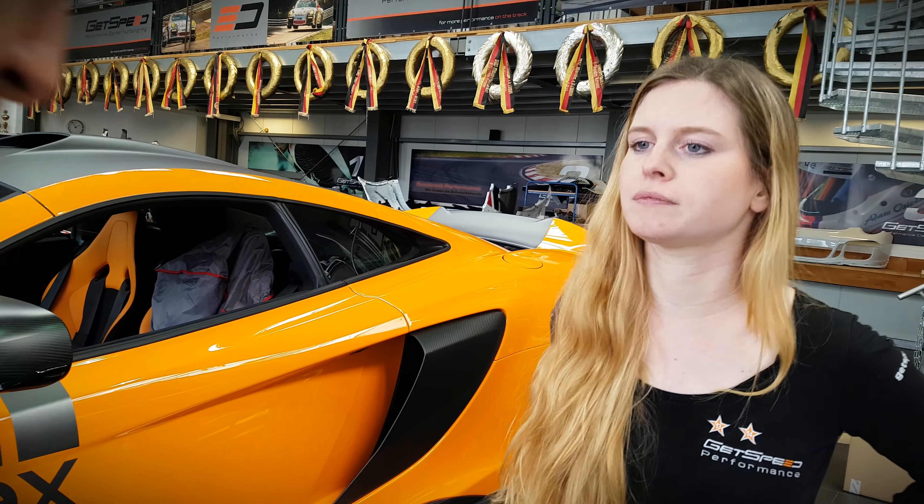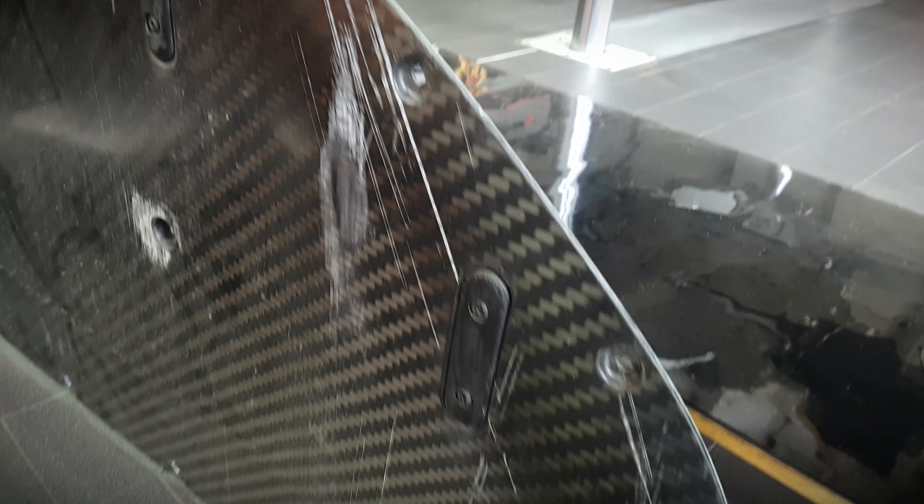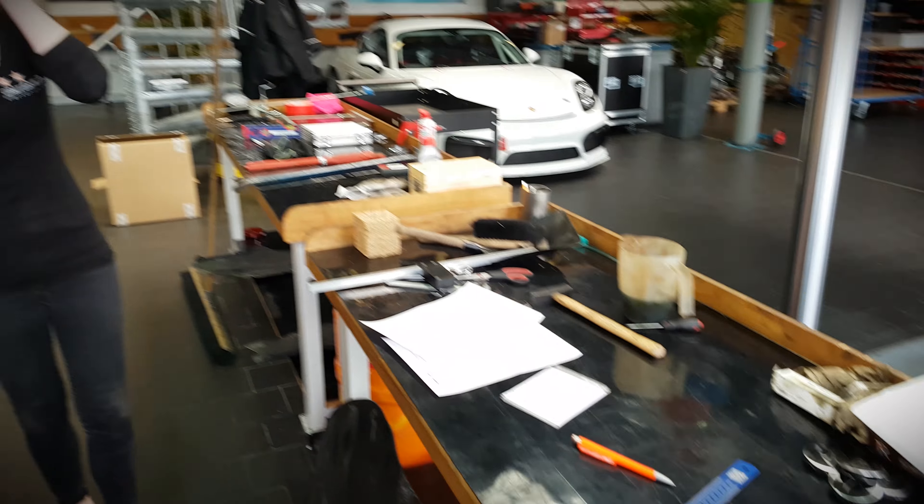Of course we can then move on to adjust the camber settings, but that's something we'll do next time - first we need to see if Robert is satisfied with these settings. Tonight we will go out on the track and do some measurements. One more thing I want to show you: this car has a flat on the body, and we've already taken off the front splitter. You can see the car is really being used - and maybe even some would say abused - on the track, but the flat bottom and front splitter are properly used.